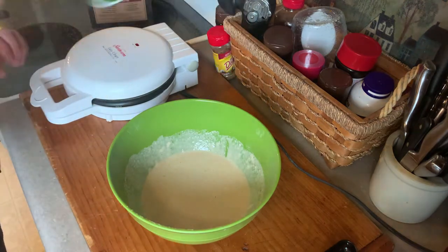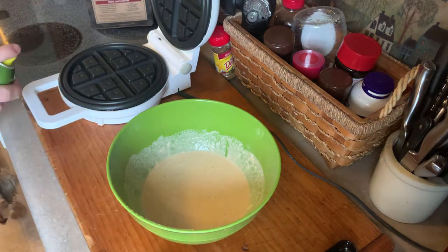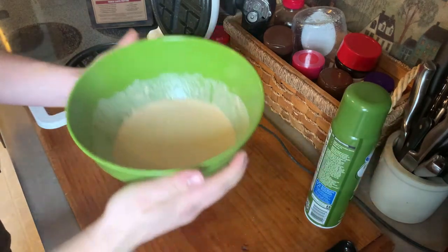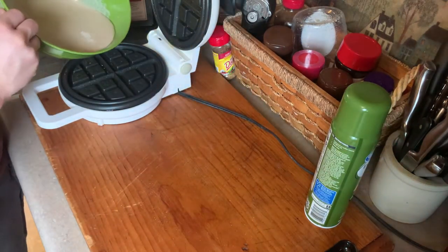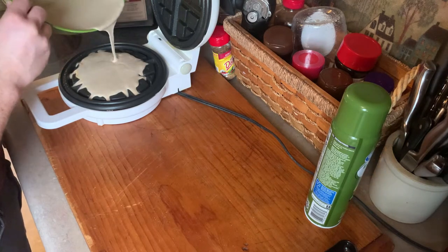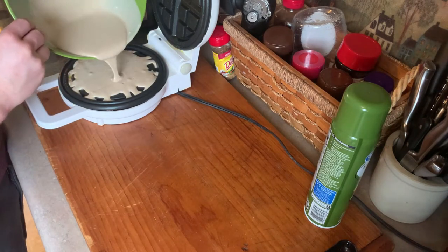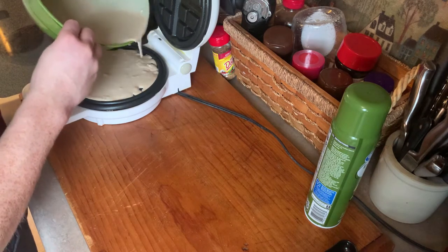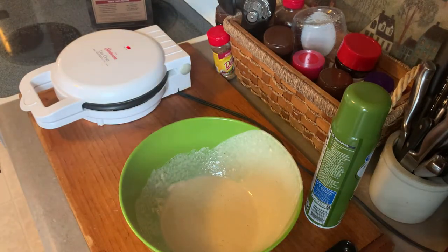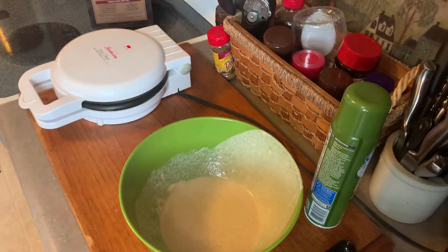Alright, now our mix is prepared and our iron is hot. We're going to take our oil spray and spray it on both sides — you don't want it sticking anywhere. Then carefully take your mix and just fill up the bottom, just until it's completely covered, not overfilled. Close it up, and there we go. Our first waffle is on the way. Now we're going to wait for the preheat light to turn off.